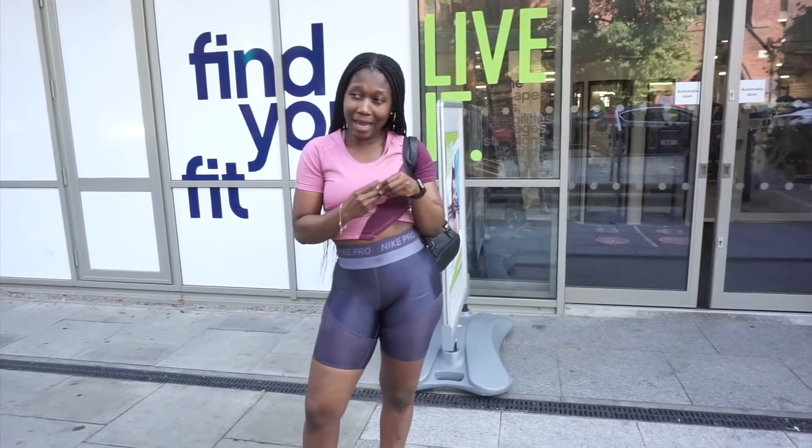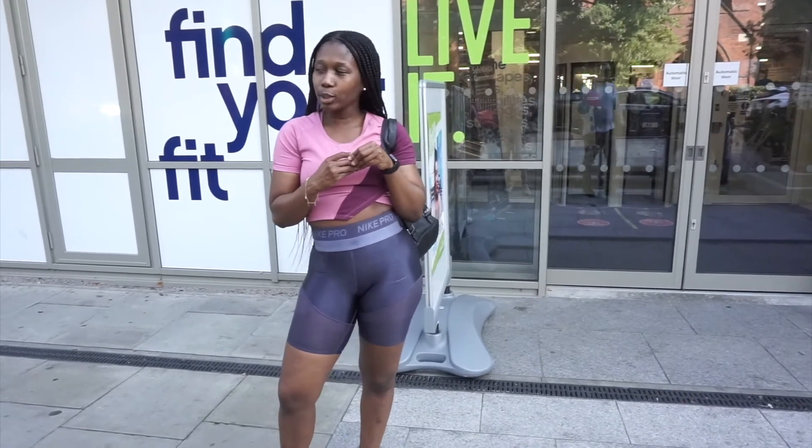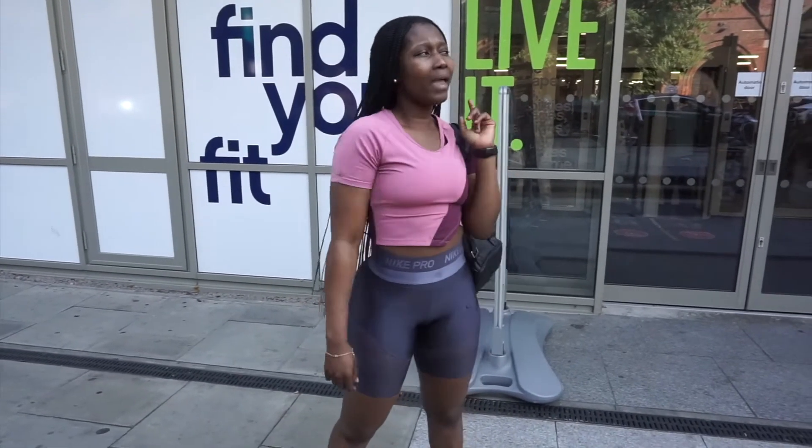Today on 'How to Use the Gym Equipment' we're going to be tackling — should I say — the leg press. I'm going to be showing you how to use the leg press. It looks pretty straightforward, but if you're not careful you will injure yourself. After watching this, if you're still a little bit confused, ask whoever works at the gym just to be extra safe.